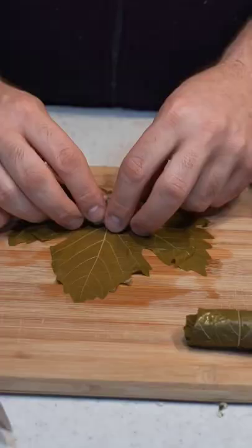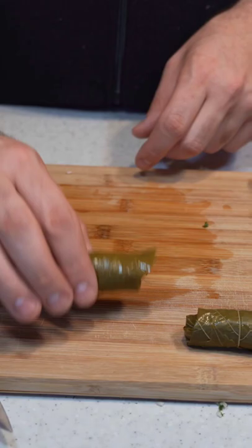Place a washed leaf down, vein side up. Add some of the filling, then fold the bottoms up, then the sides, and roll.